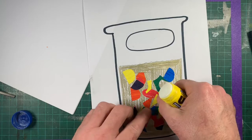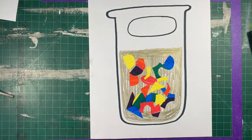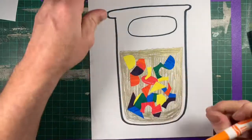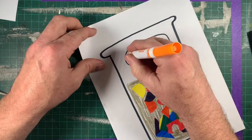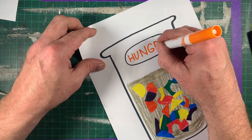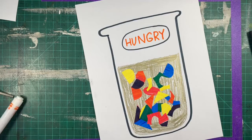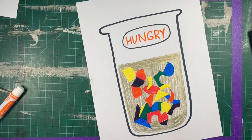Now I wanted you guys to be thinking about what your potion does. I got an idea — this potion has already had its effect on me. My potion makes you hungry! I can't wait to see what you come up with for your own potion.